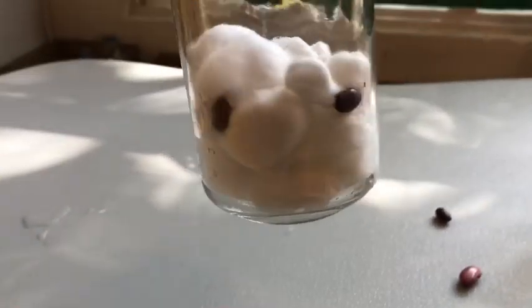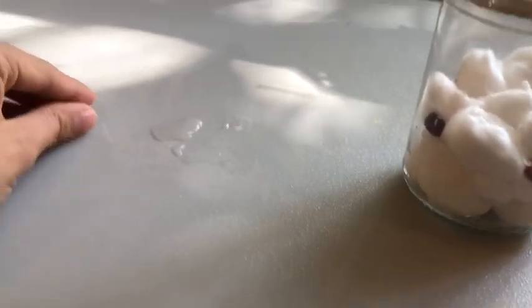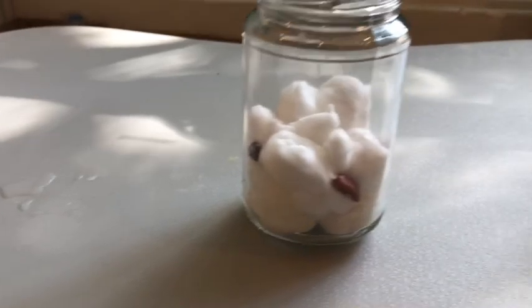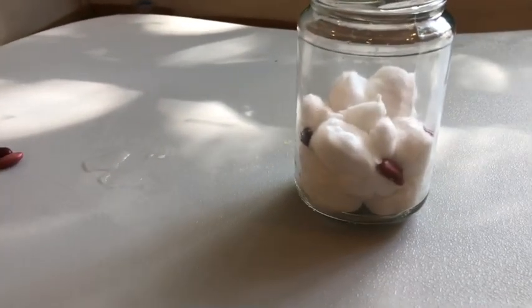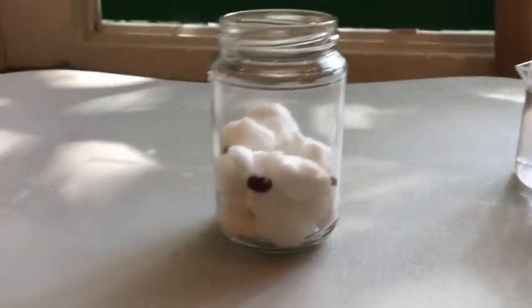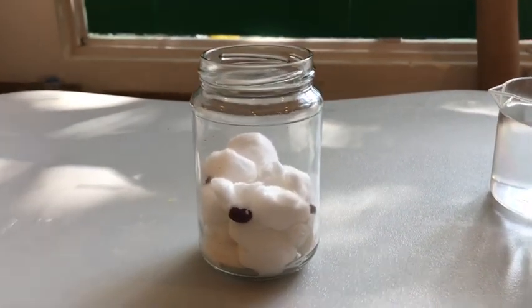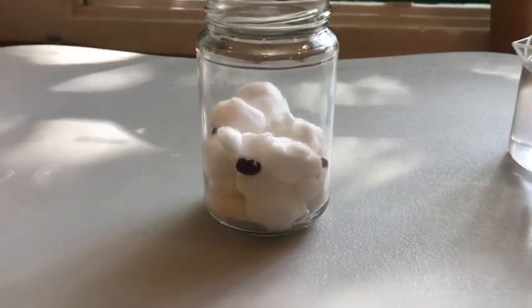You should have something that looks like this. These are spare ones — you can always use them in another jar. Six is too many for a small jar. If your jar is big you can use all six beans, but if not, four is enough, or even two, depending on how big or small your jar is.